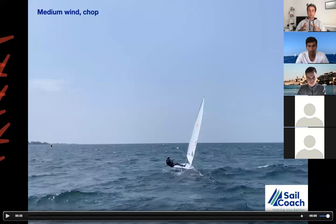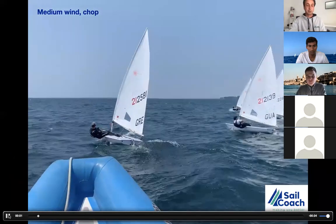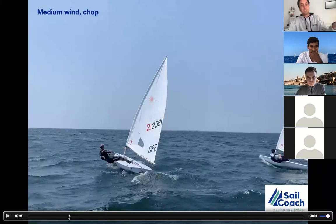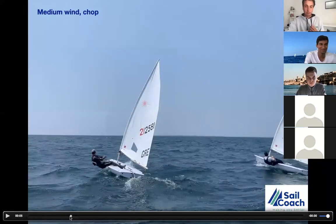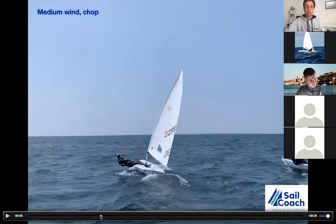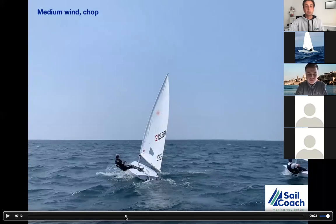If you start with steering and then add body and mainsheet, you start with extra drag and work in the wrong order. Start with body balance first, mainsheet second, rudder third — that's where you develop a very good style that will always be fast. Both these 4.7 and radial sailors were medalists at the 2019 world championship — good examples of fast sailors of that generation.